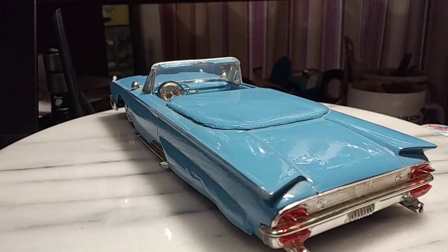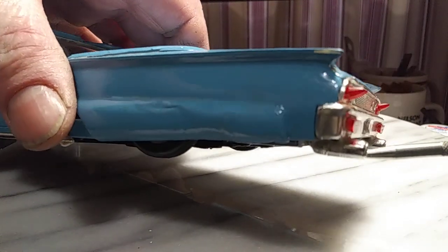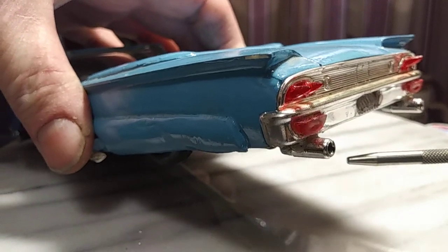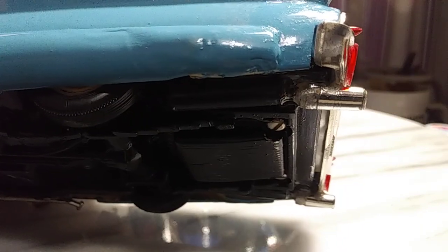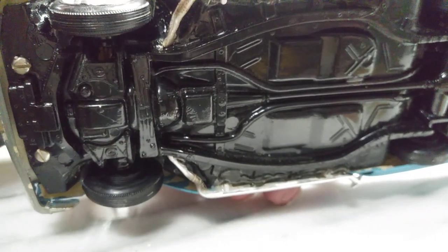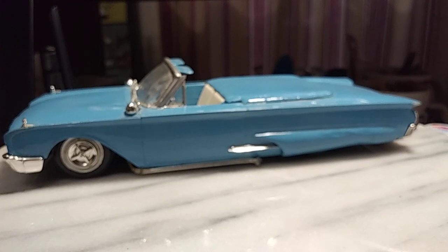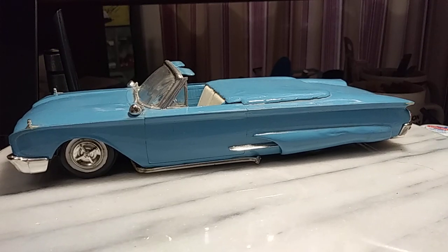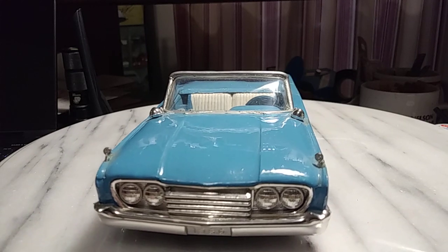One thing that really does stand out are these tips. If you look, those are ink pen tips — I'm almost certain that's what those are. They're not very long, but I remember seeing ink pens with those type of tips on them. This is a curbside kit — no engine, the hood doesn't open. But it's pretty clean, and he didn't do any extra painting underneath. He's got that added grill work in the front, which was always an added kit option.